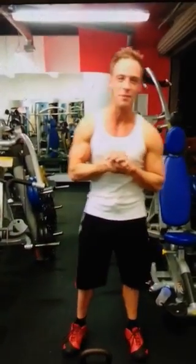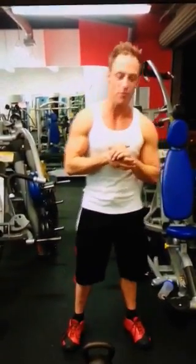Maxwell here with Optimax Fitness. We're about to show you the proper form of the kettlebell squat thrust. So we're going to get right into it.